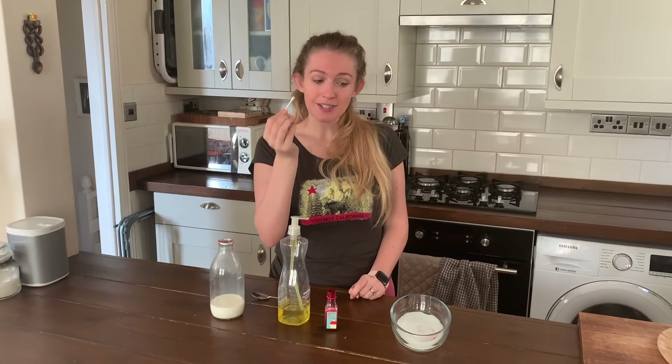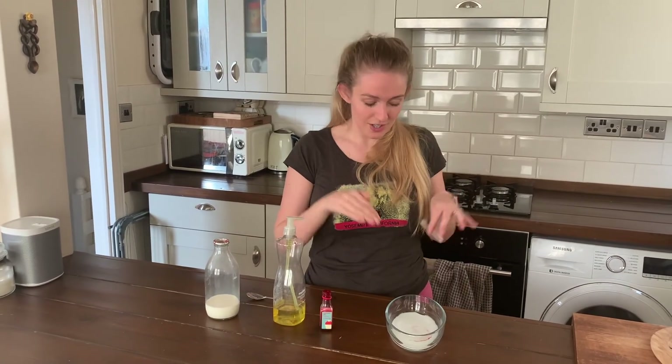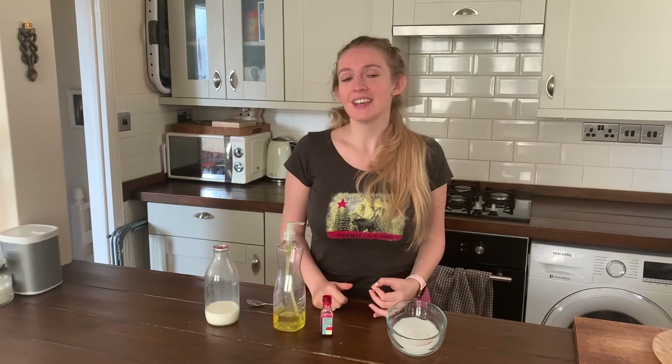The washing up liquid, because of what it's made of, breaks the surface tension. So the dye is enabled to mix in with the milk, and that's why you see it spread out. If you've got different colours, you'll make a really pretty pattern, and it would be amazing to see all those patterns that you've made at home.